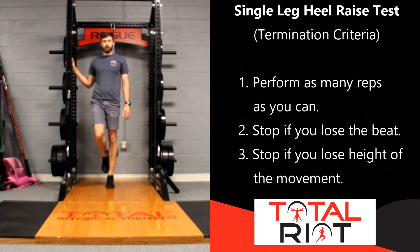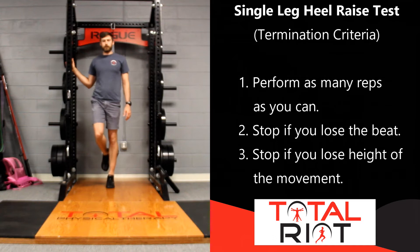You are going to be doing the exact same test on the other leg. Facing the wall, place the foot directly underneath your hips, go up as high as you can to the beat of the metronome, and then come back down to the ground. Then compare results.